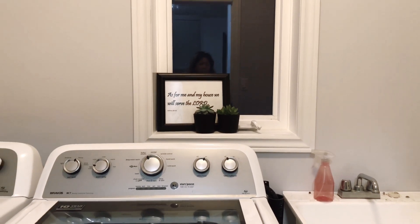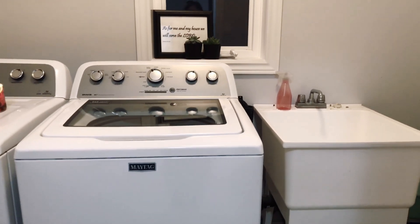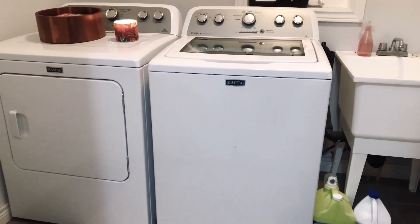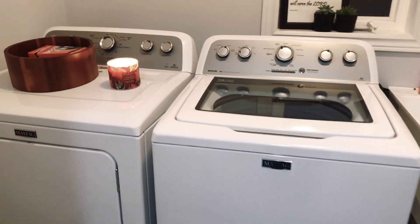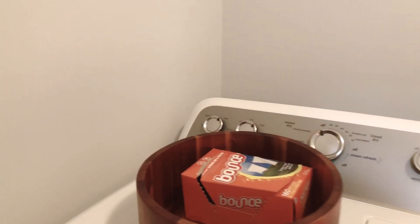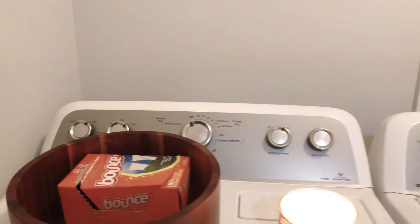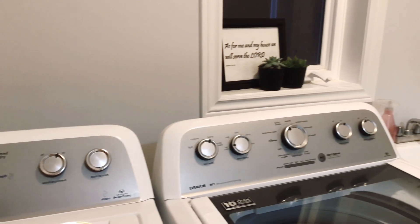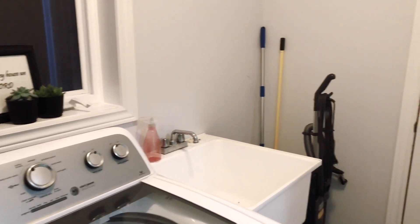As you can see, there is my washer and dryer, and then I have this little bowl where I put my things for laundry. This is how simple it looks — very simple.